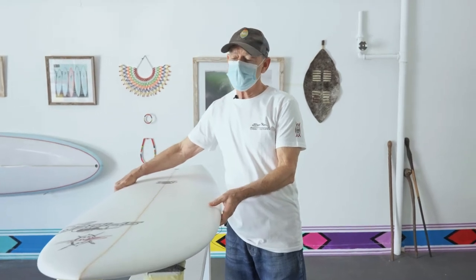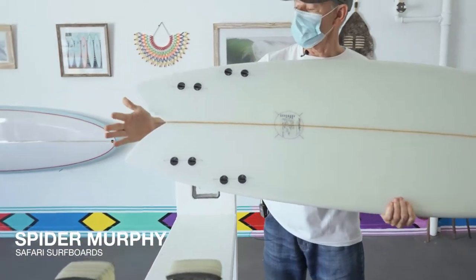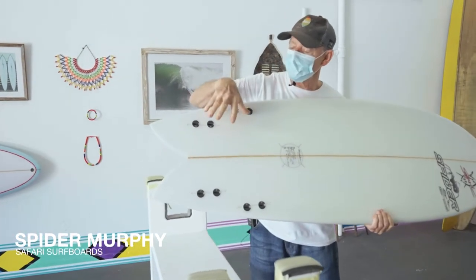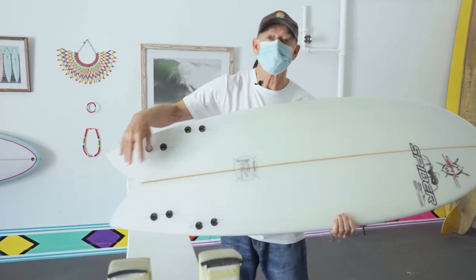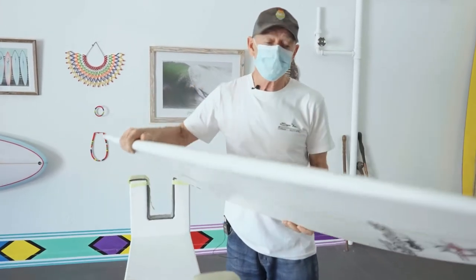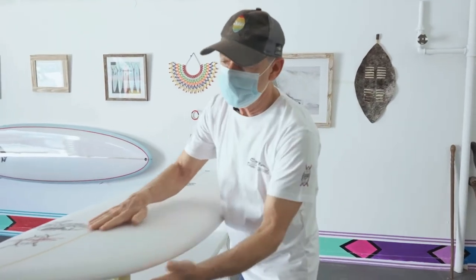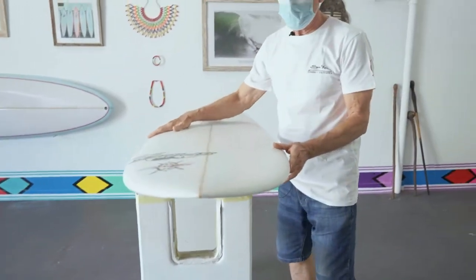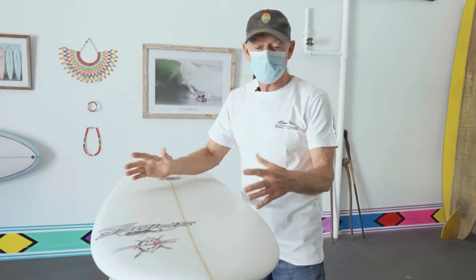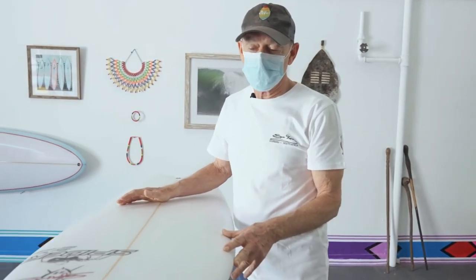This is our 70s fish. You can see by the plan shape it's a short chopped off back going into a swallow. It can be used as a twin fin and also a quad fin — you can't put a third fin because there's no space. These boards go really fast, we foil the rails nicely, and we have a bit of a big nose to give you extra volume.